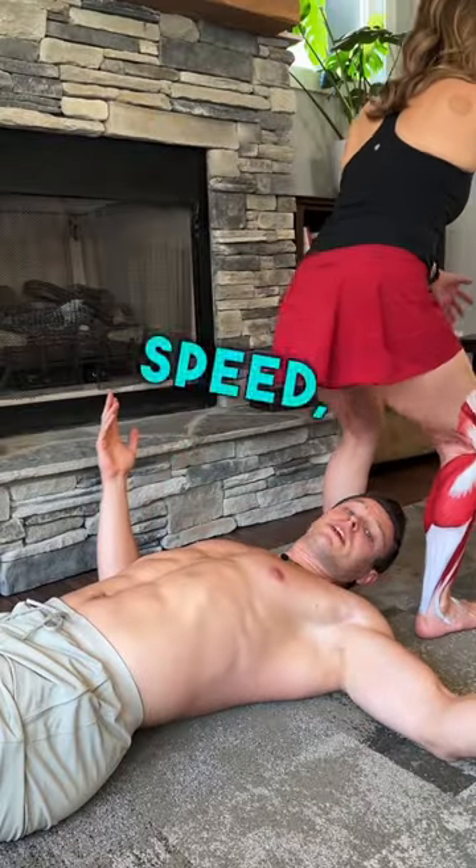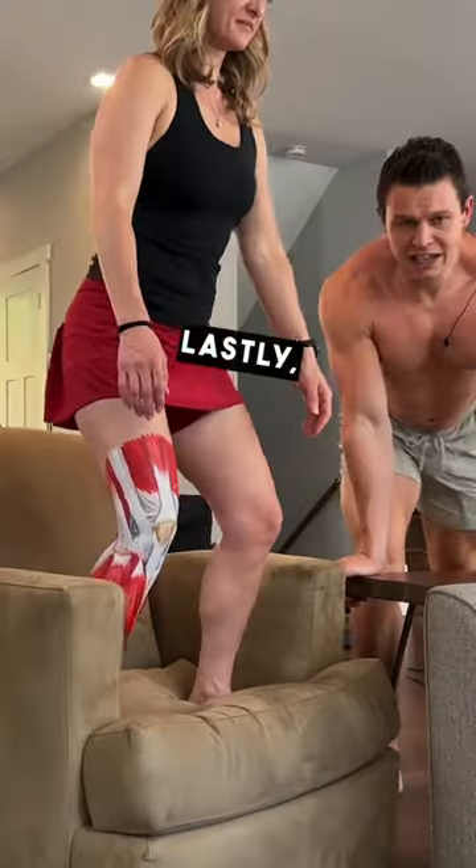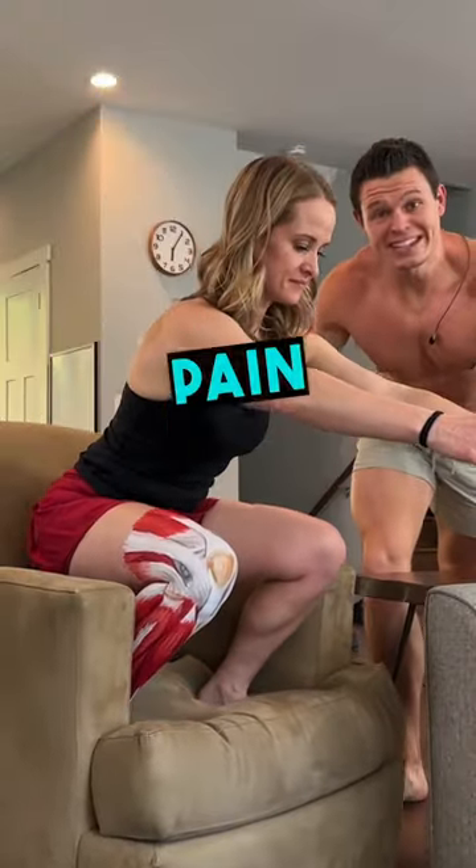You could also modify the speed — slow the hell down. Lastly, don't be afraid of pain. Let the pain guide you.